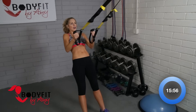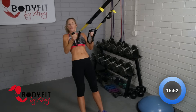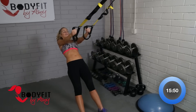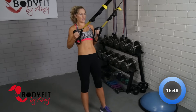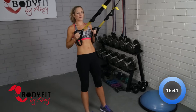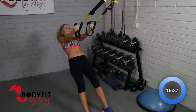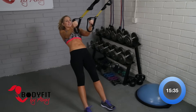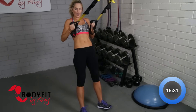Really pull strong. Squeeze in those shoulder blades — we're working all through the back and shoulders, also getting through the arms, biceps and triceps. Keep breathing. If it's too easy, walk those feet forward. Three, two, and one. Good.